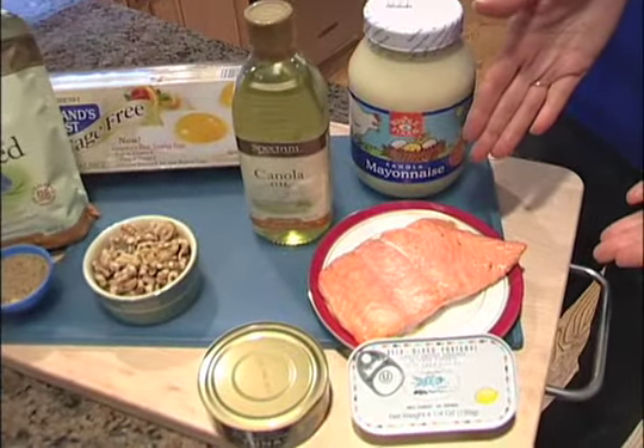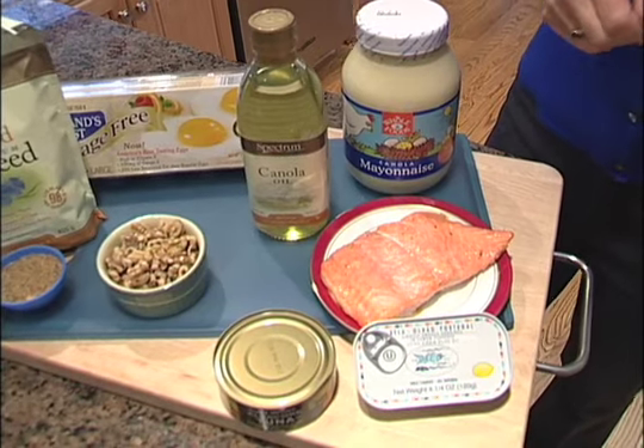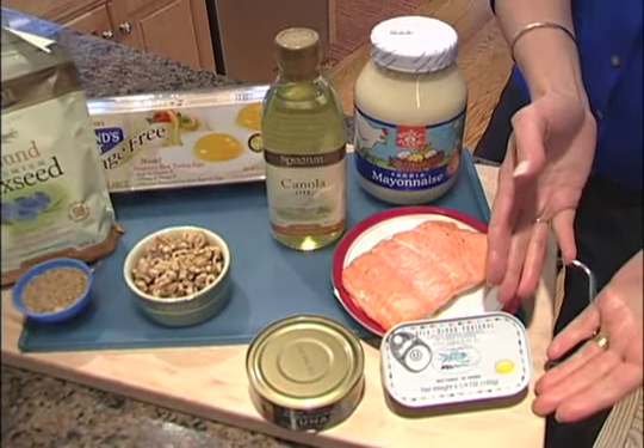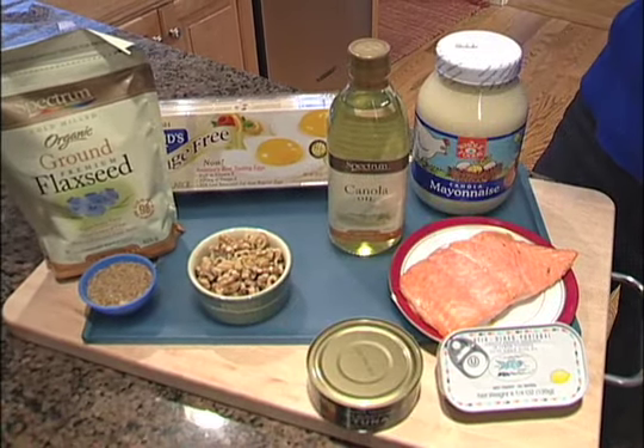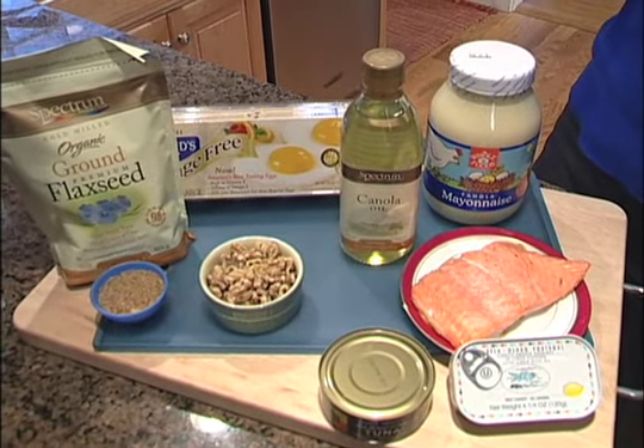How do you get these omega-3s in your diet? Fish and seafood are the best source. Salmon is the king of the sea, but all seafood contains omega-3 fats. Sardines and tuna are a great source of omega-3 fats. So include seafood in your diet at least twice a week.